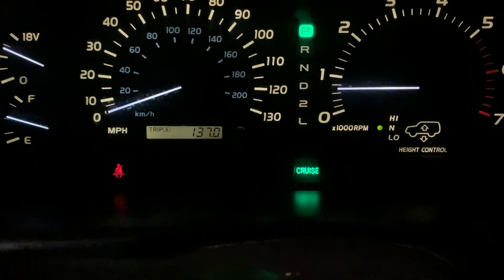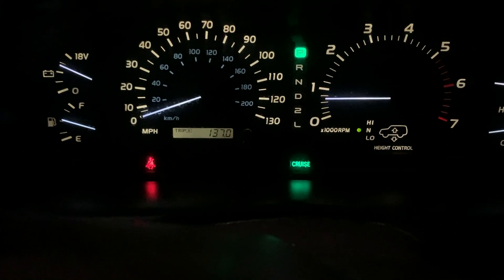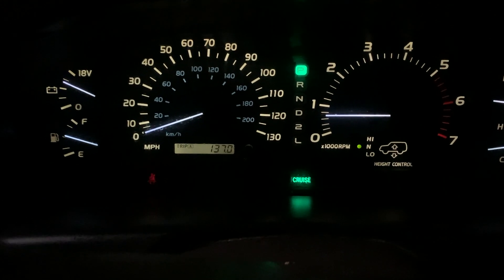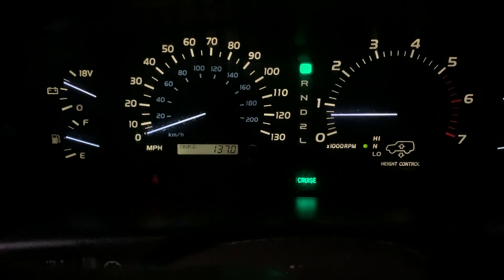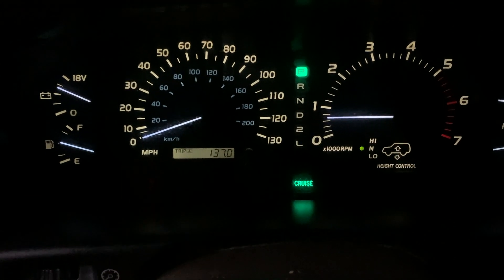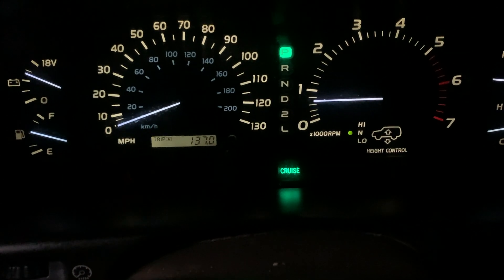I've gone about 75 miles since I changed the O2 sensor and the check engine light has not come on. It was coming on between 25 to 30 miles before, so I've done double that amount — I think we're good.